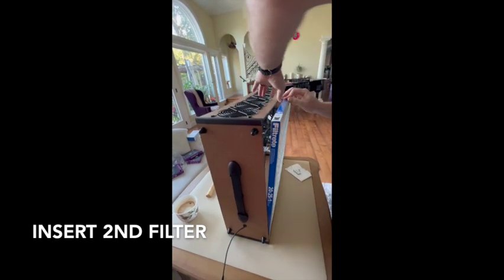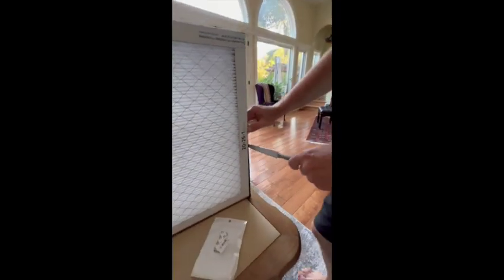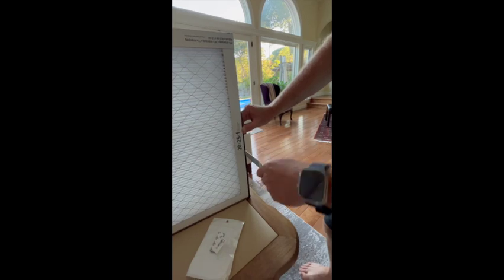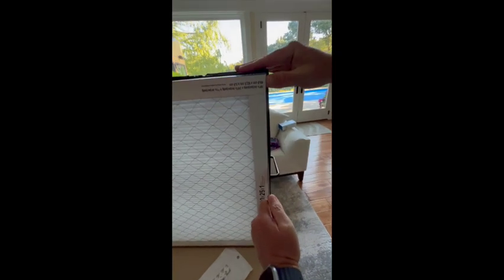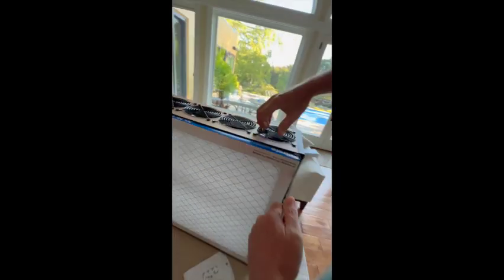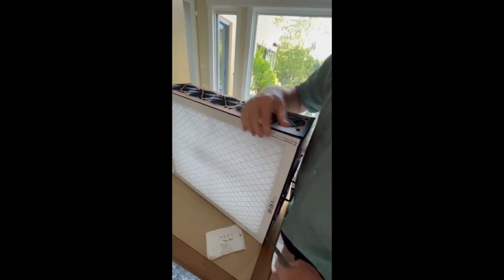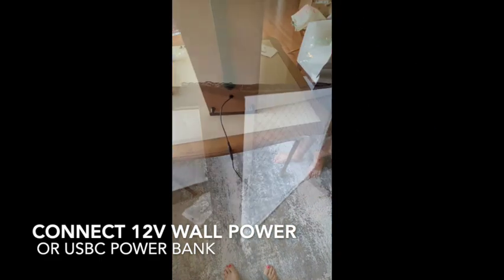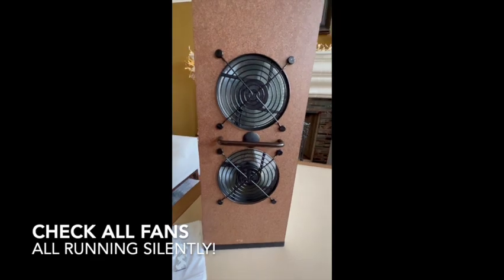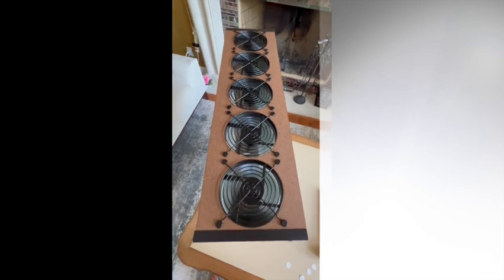Finally we're ready to insert the last filter. This filter is caught up in the upper right corner, so use a butter knife or putty knife to slide along the side and find where it may be catching against the foam or the cardboard edges, so that the filter can slip in all the way. Then plug in to the wall charger and check that all the fans are spinning and not making any clicking noises, which could indicate some obstruction.